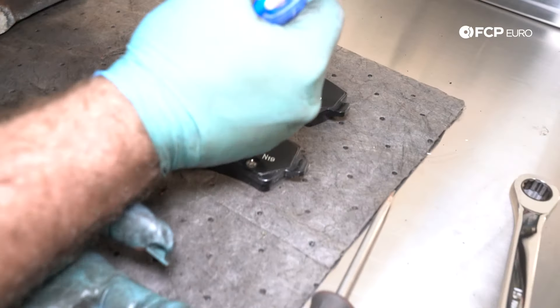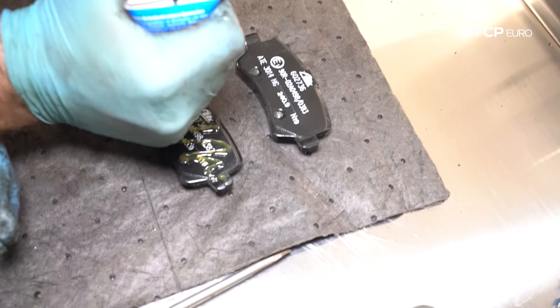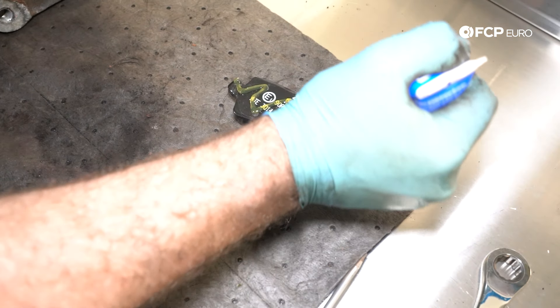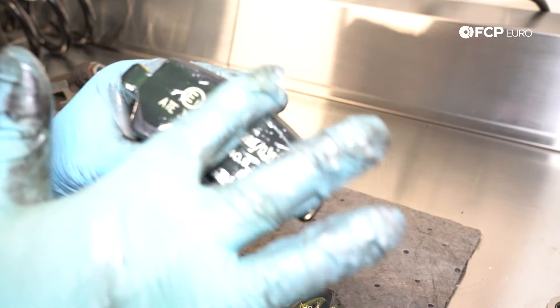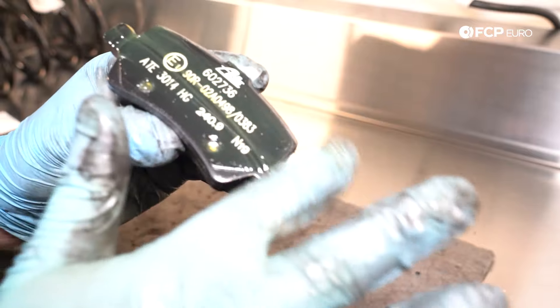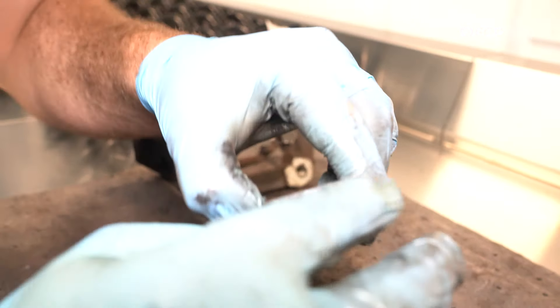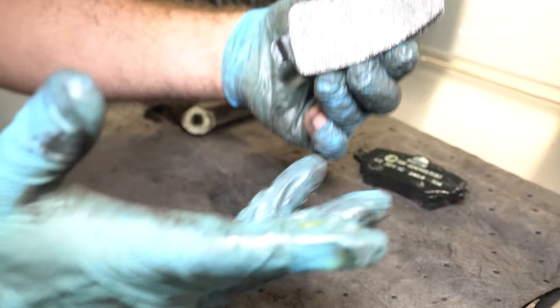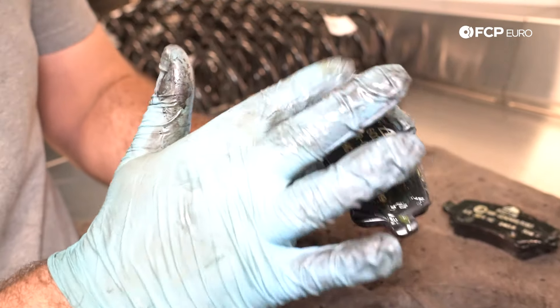Take some PlastiLube or silicone grease and just lube the back of the pad — you can be liberal with this. This is controversial: some people prefer to use some lube, some say you don't need it, but I personally prefer it because it helps with vibration. You want a nice thin coat on the back and the ears — basically any contact points between the pad and the caliper bracket. Just make sure you don't get any grease on the pad surface, since it's a friction surface.